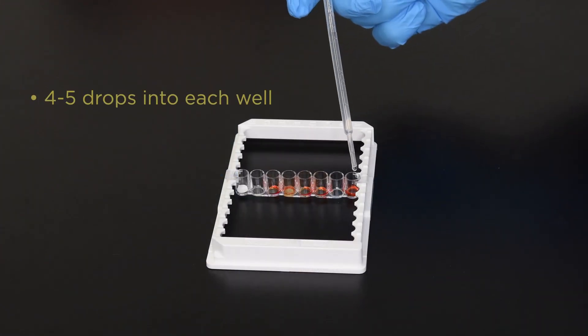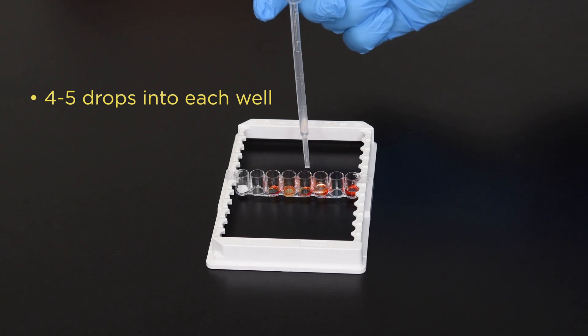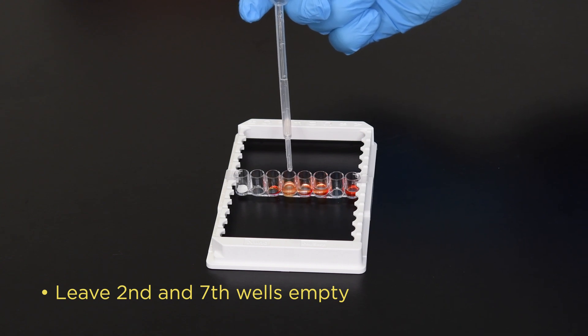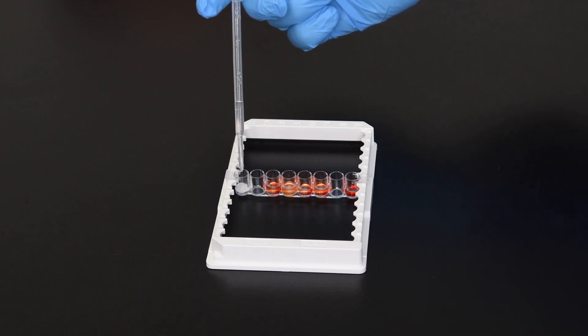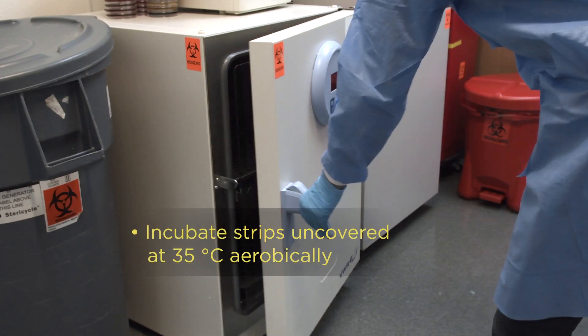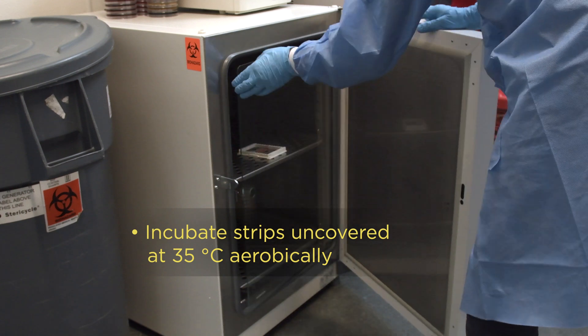Match the turbidity to a number four McFarlane standard. Aseptically transfer four to five drops of the organism's suspension into each well of the strip. Leave the second and seventh wells empty. Incubate the strips uncovered in an aerobic incubator. Do not use a CO2 incubator.